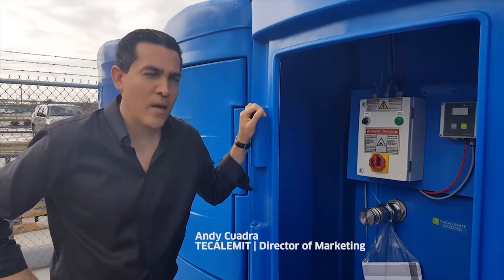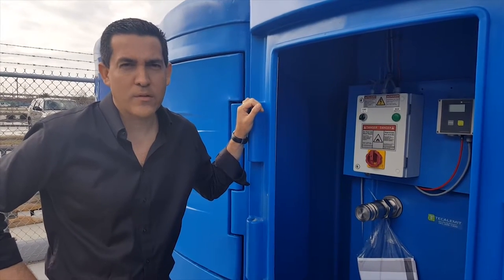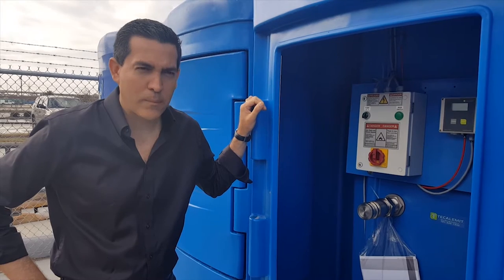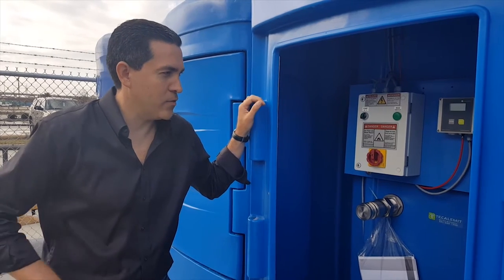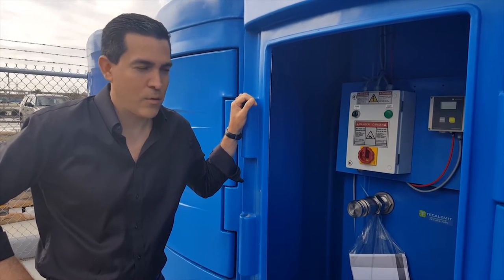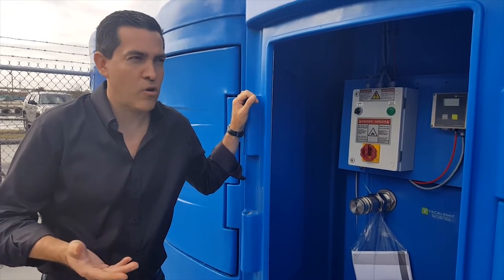We're looking at the first video of multiples coming up in a series of frequently asked questions on these meaningful tanks. The first question that has popped up on our radar that comes up often is contamination — how does this tank or how does this package keep contamination from entering DEF or entering the tank to cause any issues. I'm going to walk you through from the fill line side to the discharge.